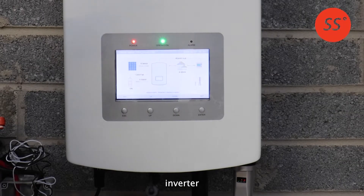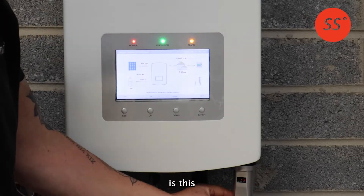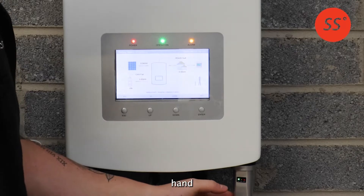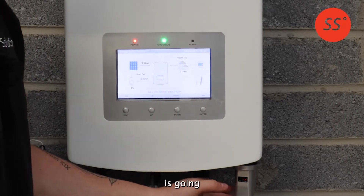If you have a Solis inverter and you change your internet provider or modem, your Wi-Fi data logger — the silver stick in the bottom right-hand corner of your inverter — is going to lose connection and your app is going to stop working.